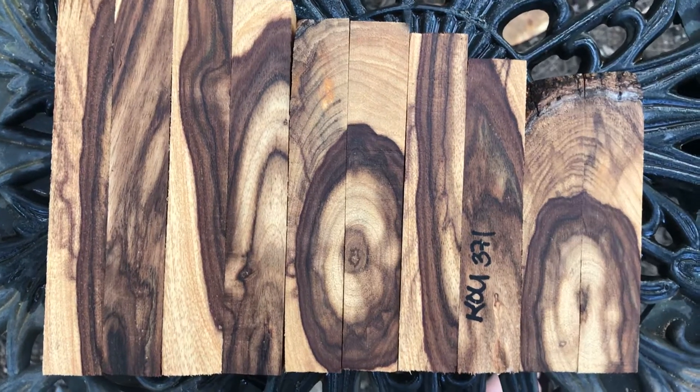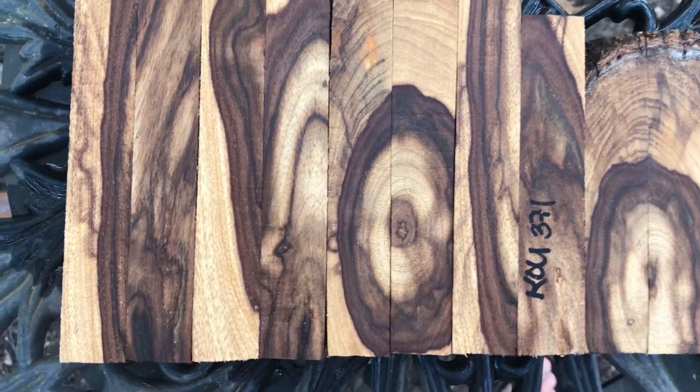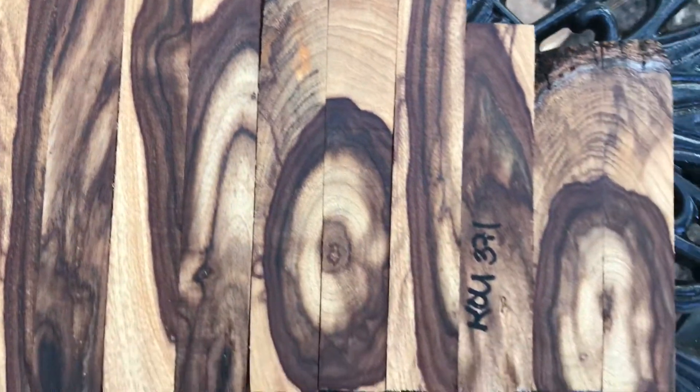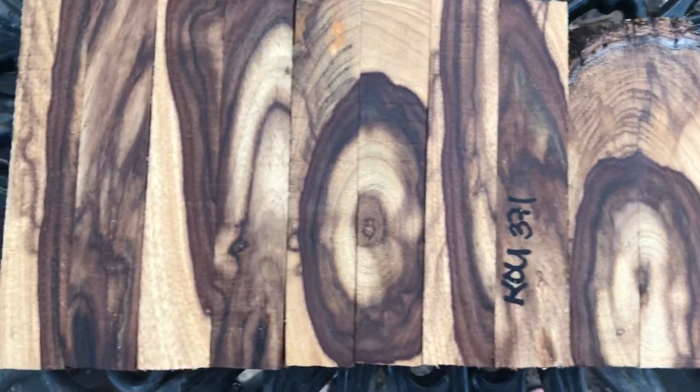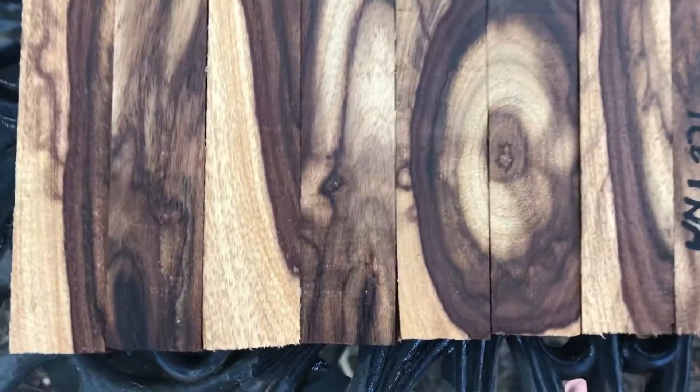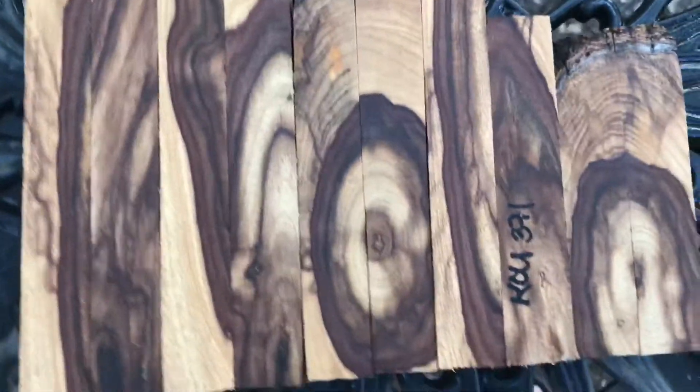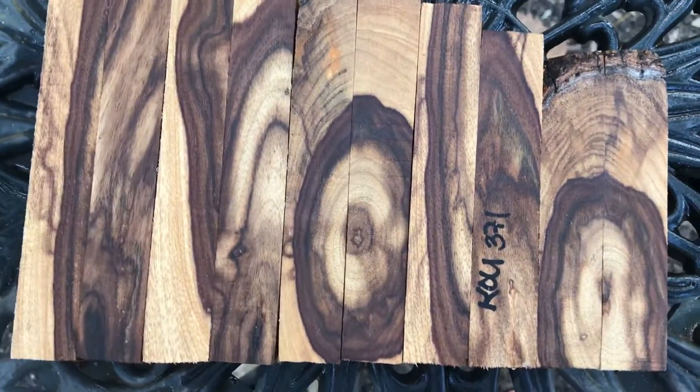Hi everybody, auction number 371. These are 10 Coe pen blanks. I cut these at a bias as you can see. It has that beautiful dark heartwood in it, and the sapwood is kind of light but does have some patterning in it. You can see the banding. Coe is kind of a medium density wood. This is bone dry, and it's going to be easy to turn.